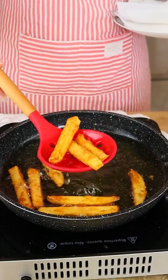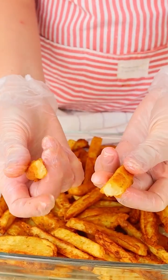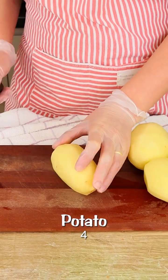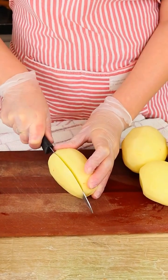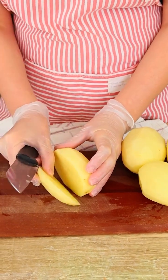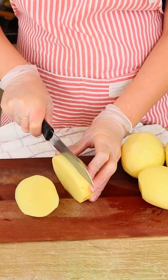These are the best and crunchiest potatoes I've ever made. Let's start by cutting four potatoes first in slices just like this. I'm gonna cut it in four equal parts just like this.